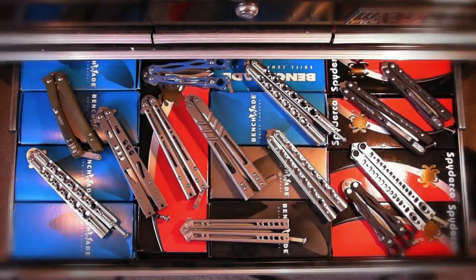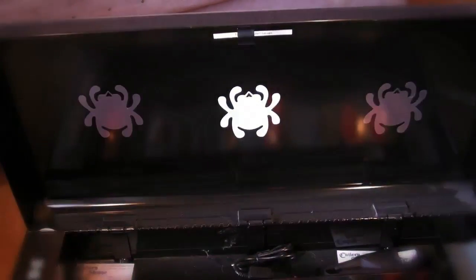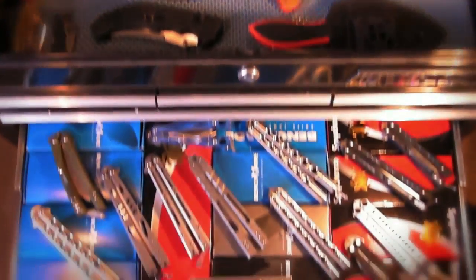Hey everybody, Calvin Nation here with another video for you. In today's video we're going to be talking about balisongs. As you can see, I have my balisong drawer open, I have my knife case open, because we are doing a new updated version of which balisong should you buy, 2013 style.